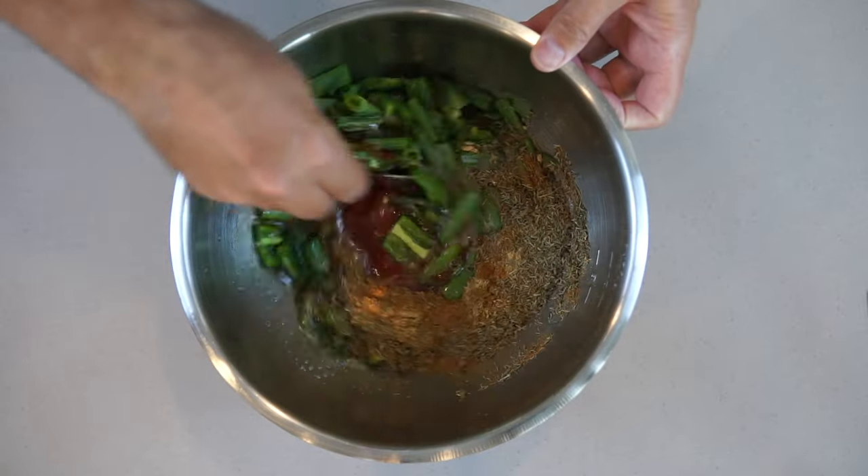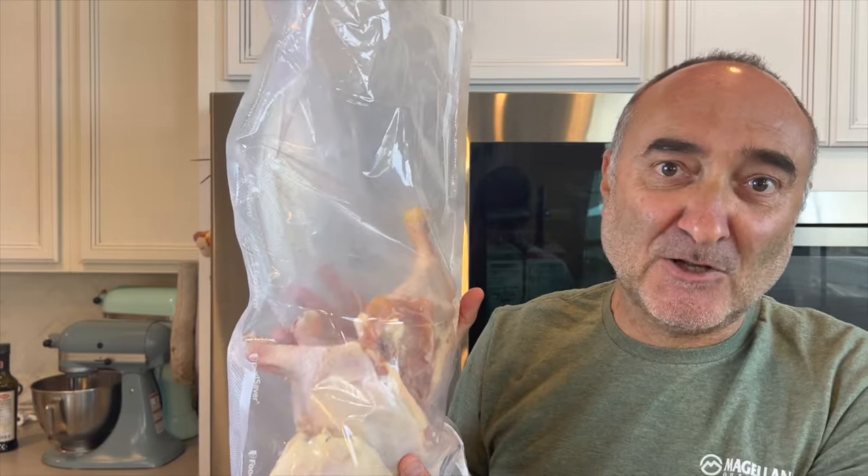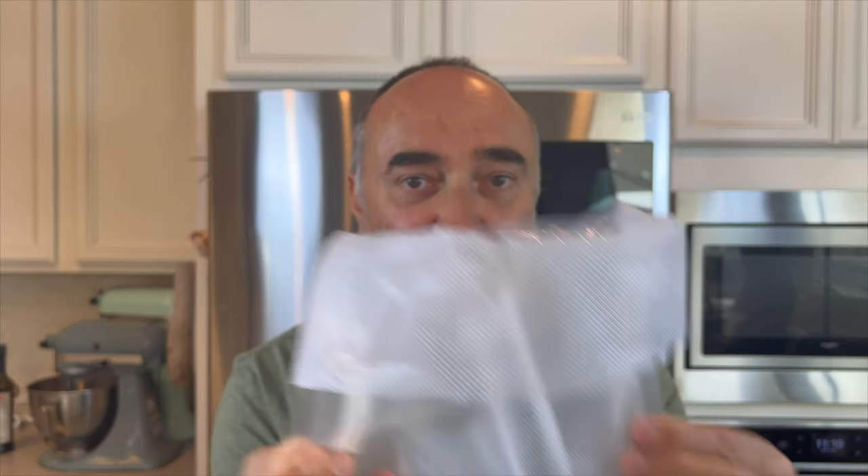Once you have all the ingredients together, give it a stir. We are using quarter-piece cut-up chicken — you can use eight pieces, but generally just use this from a sizing perspective. We have made our own vacuum seal bag; if you don't have one of those vacuum seal machines, use a conventional bag. One thing I do is fold the top of the bag over by about two inches. This gives you the ability to hold the bag open while you're pouring the liquid. I tend to make a mess, so I fold the bag over and whatever mess is on the lip gets folded back — no mess to be cleaned up. It's just a cool little trick.